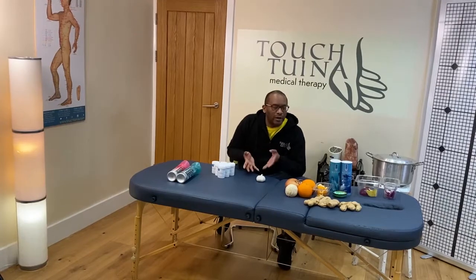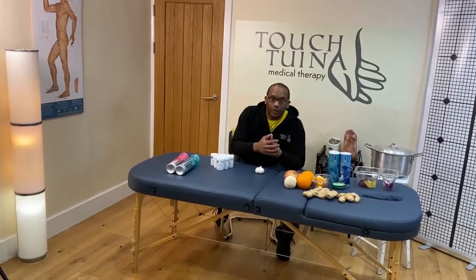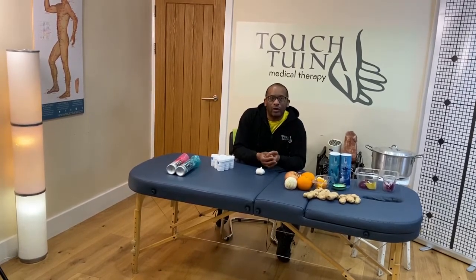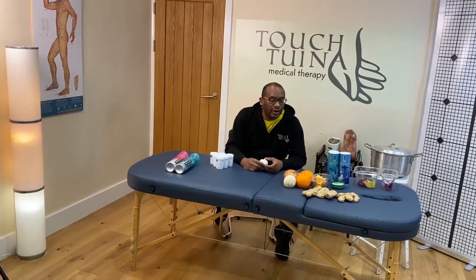As we heard, we want to go as natural as possible. So what I've done is picked some of the best remedies and amalgamated — put them together — so I can demonstrate and show you what we're going to use to make a diffuser. The ingredients are very simple.